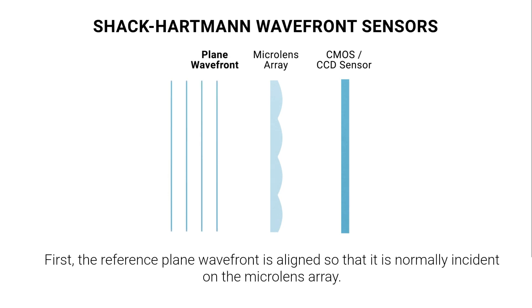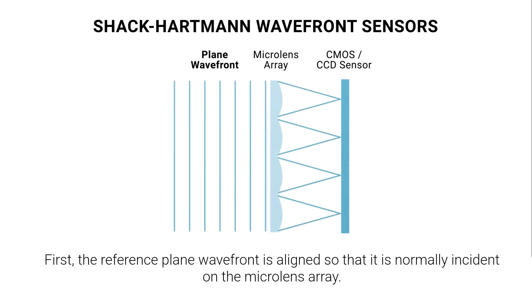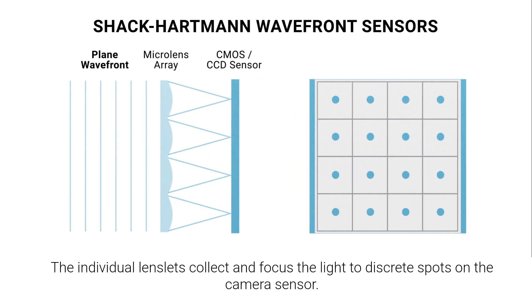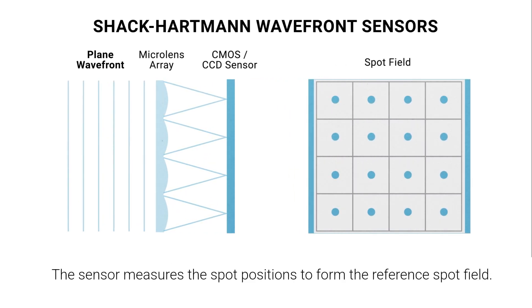First, the reference plane wavefront is aligned so that it is normally incident on the microlens array. The individual lenslets collect and focus the light to discrete spots on the camera sensor. The sensor measures the spot positions to form the reference spot field.